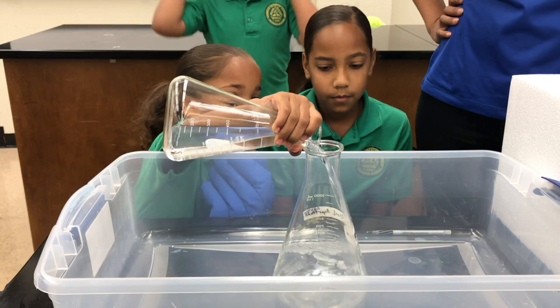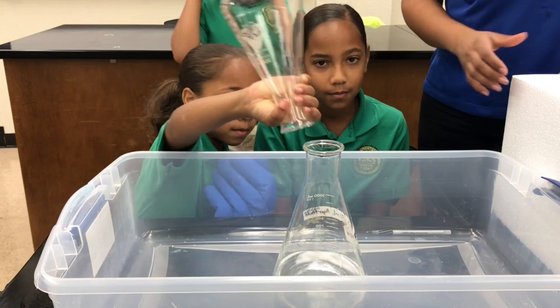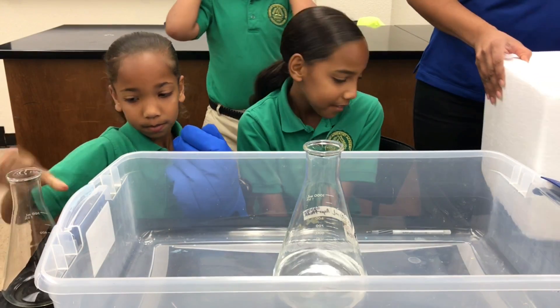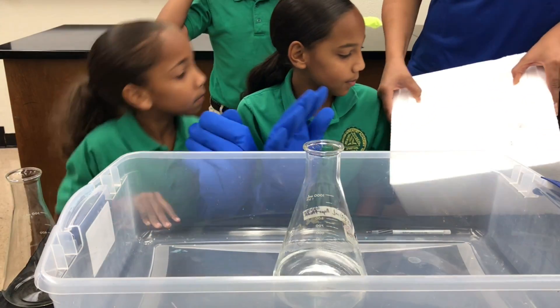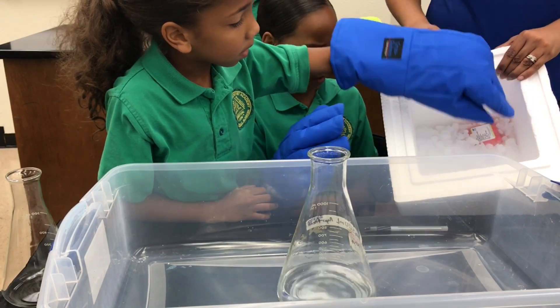Now this is cold water. Do you guys know what's going to happen when we add dry ice to it? Okay, so I want you to grab some of the dry ice — they're dry ice chips like that. Don't touch it with your hand.